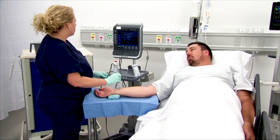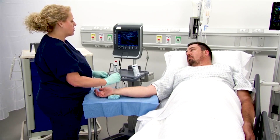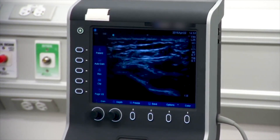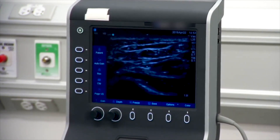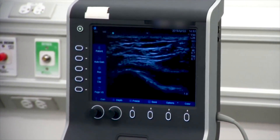Perform a vessel assessment using ultrasound. Using the ultrasound probe, assess the intended insertion location for the optimal insertion site. Assessment should include the vascular anatomy, vessel depth, and nerve pathways that may inhibit a successful insertion.